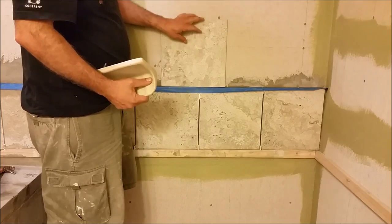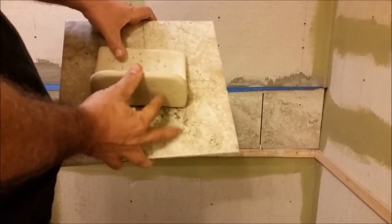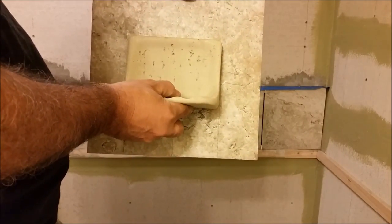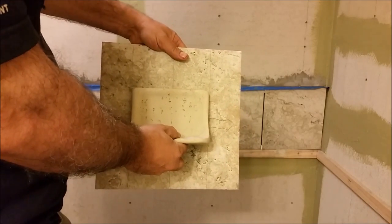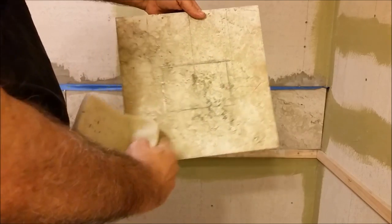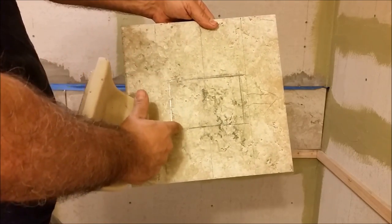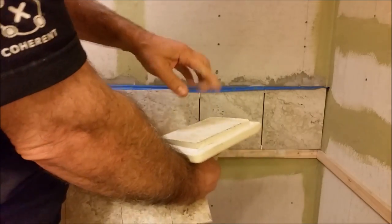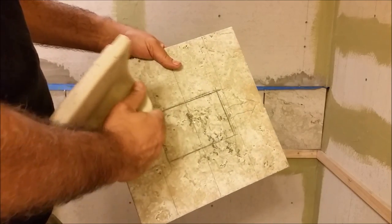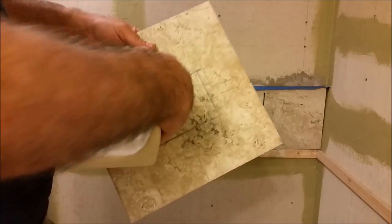Let me show you how I am going to do it. This is the tile I intend to cut a rectangle in. The first thing I did, I put it here in the center and I marked it — here I mark the center of the tile and I mark where I need to cut this small rectangle that you see.